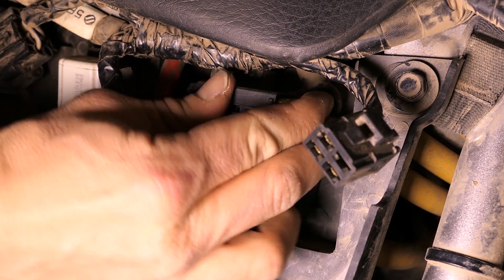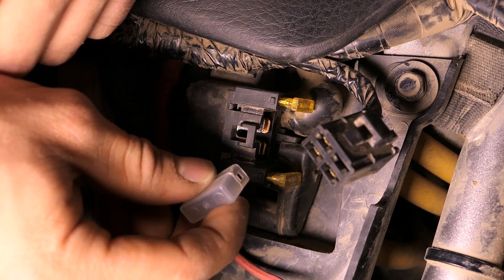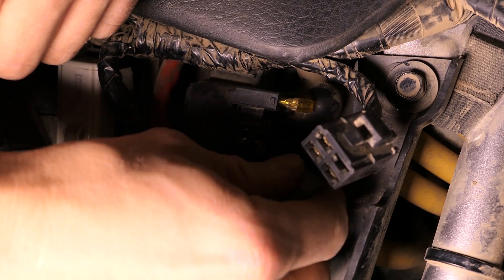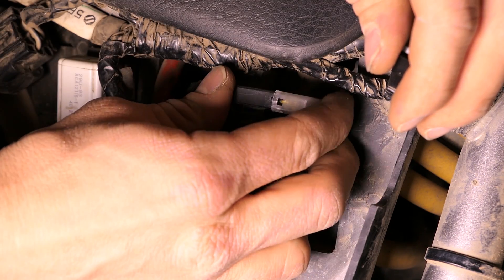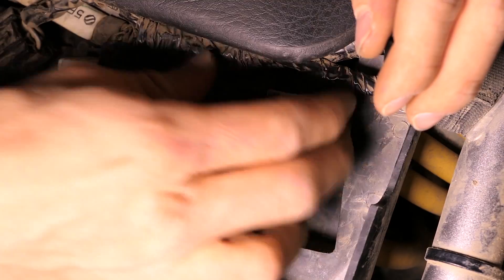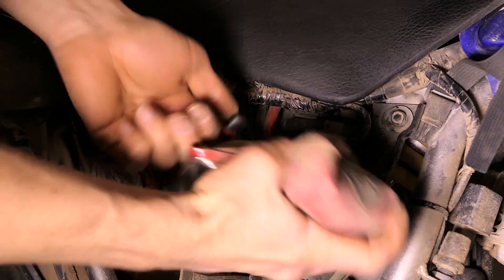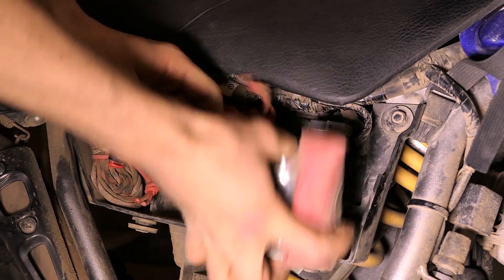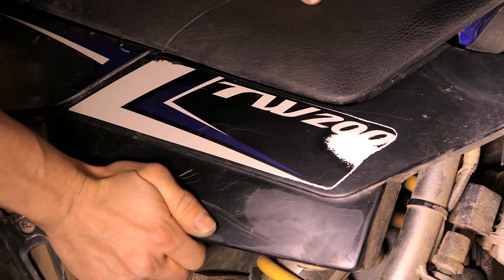That's interesting — I was wondering if maybe one was just for the starter and the other for everything else, but I have no idea. Anyway, that's how you replace the fuses. Unfortunately it's kind of a pain; I wish Yamaha had done a better job making the fuses more accessible. They're kind of broken but they stay on there just fine.